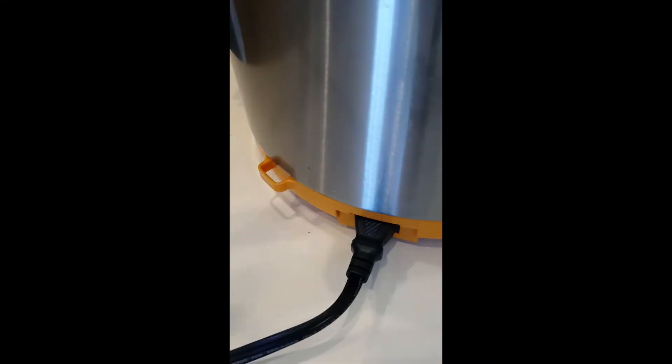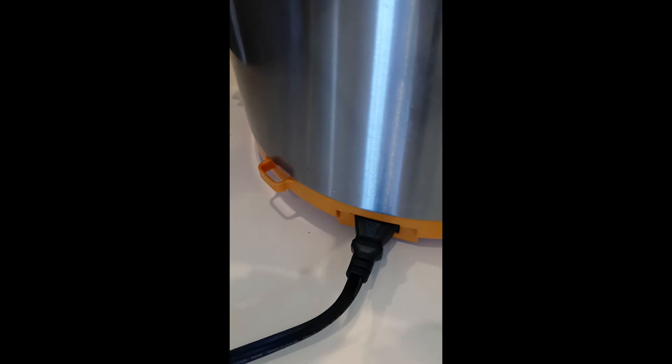So now my pressure cooker is set to go. It's on a timer, it's sealed to keep the pressure in, it's closed, and in 45 minutes it will shut off on its own.